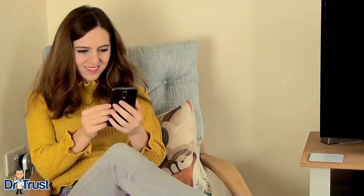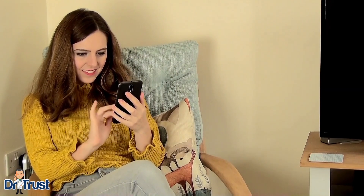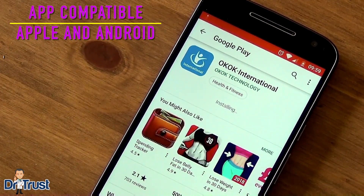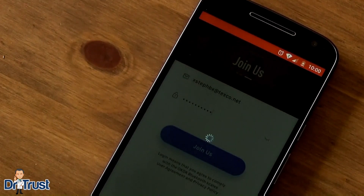This scale allows you to access and keep track of your vital details in the palm of your hand through our free interactive OKOK smartphone app. To get started, download and install the OKOK International app from the Apple App Store or Google Play for Android. Log in with your email and password and set up your user profile to start taking your first body composition measurements.